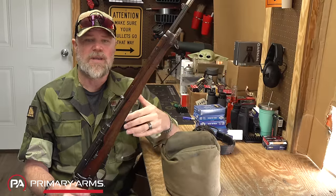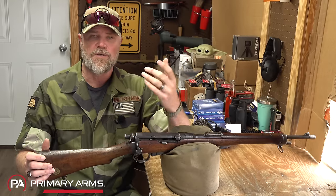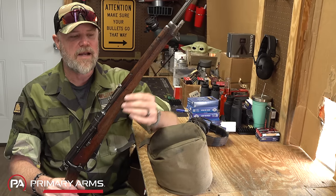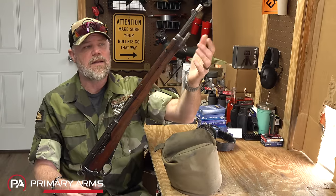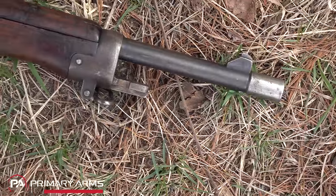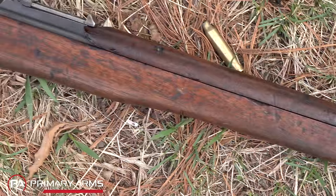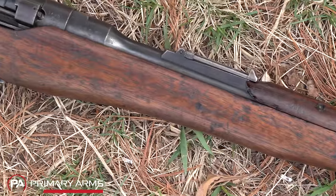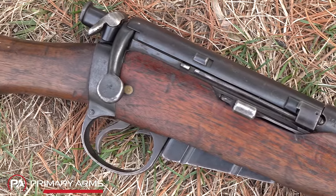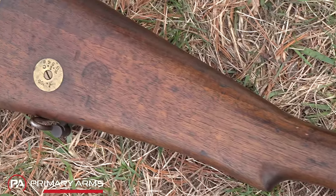A bayonet on a carbine kind of defeated the whole purpose — carbines were generally used by horse soldiers who carried sabers. The Irish wanted a bayonet lug, so the stock had to be modified and a bayonet adapter was fabricated on the end. Otherwise it's very similar to an early Lee-Enfield rifle. Not many of these are in existence — every example I've seen has been in about this condition or worse. It does chamber the .303 British cartridge.